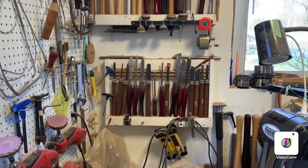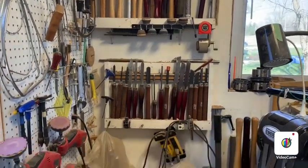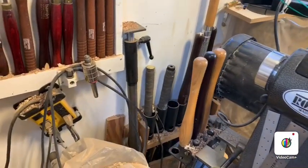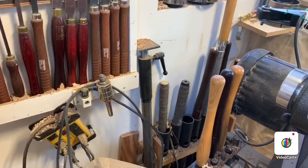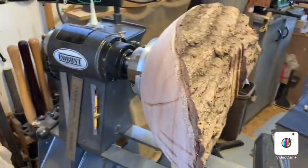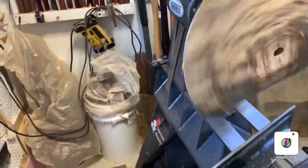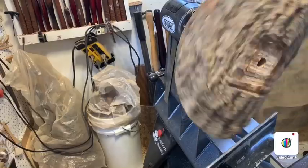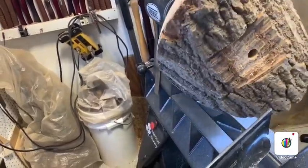I do also have tool storage here on the wall and a little bit more tool storage again in discs or tubes. This is my lathe setup here and I have a big piece on there now which I can turn down really, really slow because I have electronic variable speed — very handy for when you're doing large pieces.